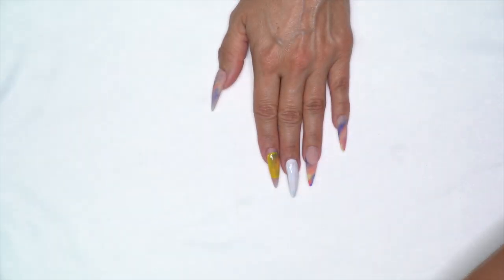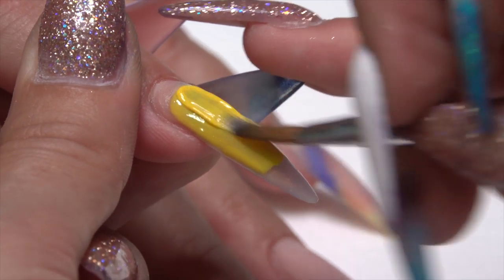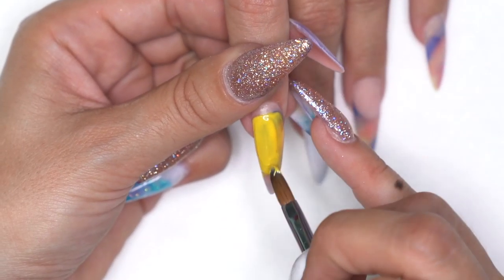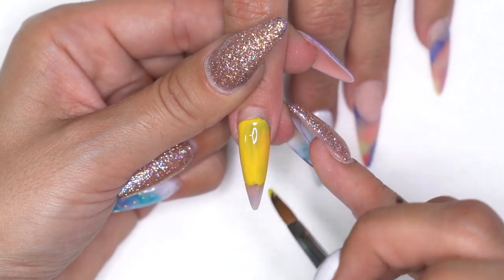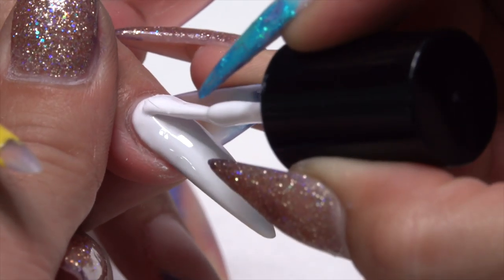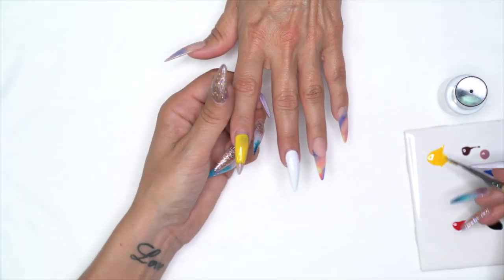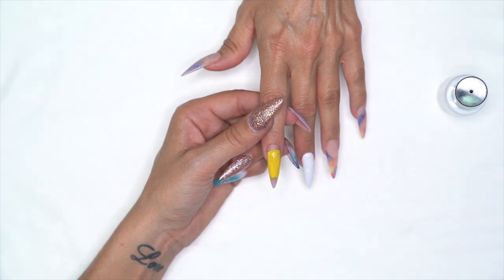We're going to stick her in the light for one minute, then take her out and do a second coat of both the yellow and the white. With Mission Control gel paint you can paint it on just like a regular polish — it doesn't have to be used just for artwork; it can be used as full coverage. The second coat of Heaven Help Me will get that really nice full-coverage white. Back in the light for another 60 seconds.